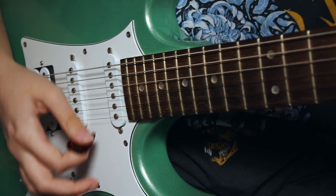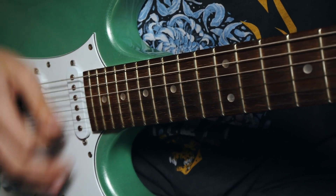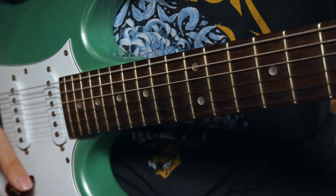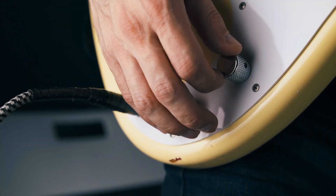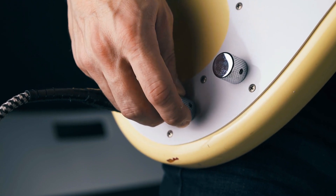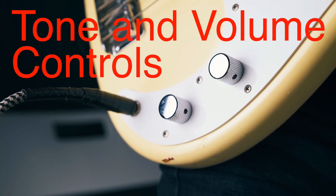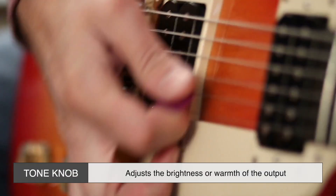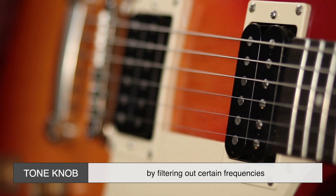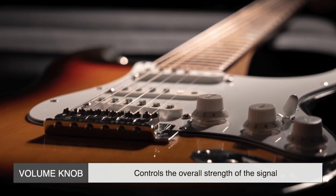The tiny electrical current generated by the pickups isn't enough to drive a speaker on its own. That's where the rest of the guitar's electronics come into play. The signal first passes through the guitar's tone and volume controls. These knobs allow players to shape the sound. The tone knob adjusts the brightness or warmth of the output by filtering out certain frequencies, while the volume knob controls the overall strength of the signal.